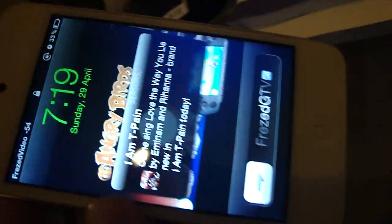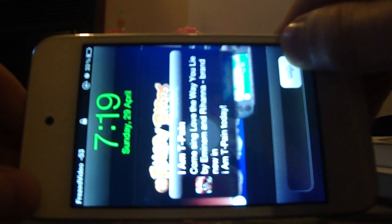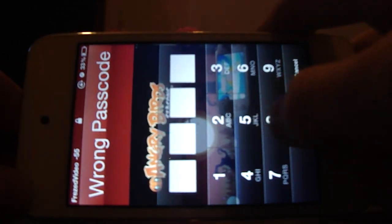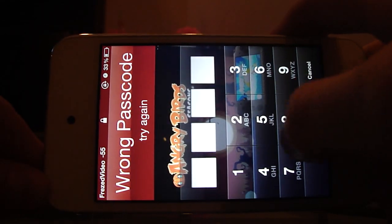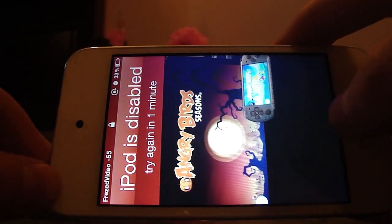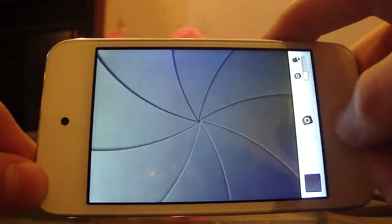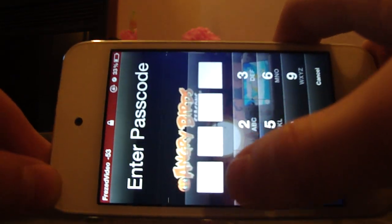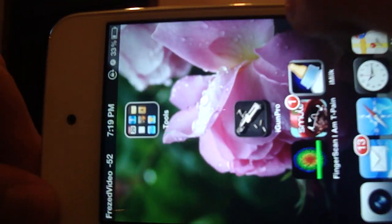Hello guys, I'm going to show you how to unlock an iOS 5 iPod touch. First, you are going to do the wrong passcode each time until you get your iPod locked. Now get the camera on iOS 5.1, do a correct passcode, and voila — you're in the phone.